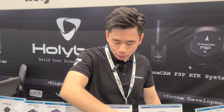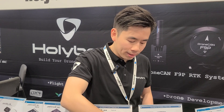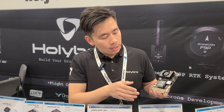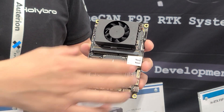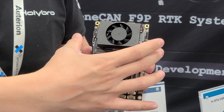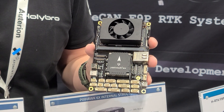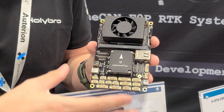These are our flight controllers, also known as autopilots. We offer three different models. Here we have the Pixhawk 6X — it is the most advanced autopilot in our lineup. It comes in a modular form where all the processing of the flight control system is in this module, and you can put this module into different baseboards.